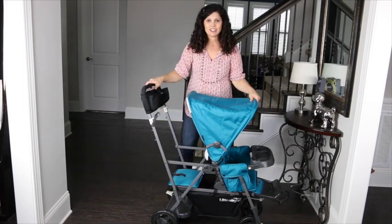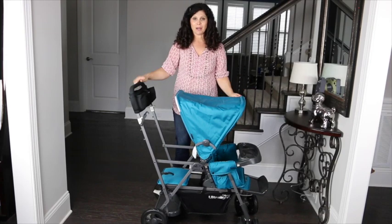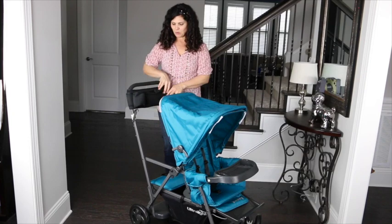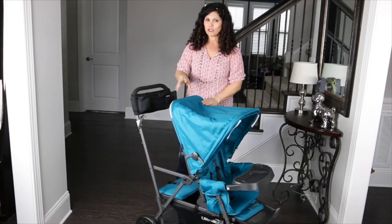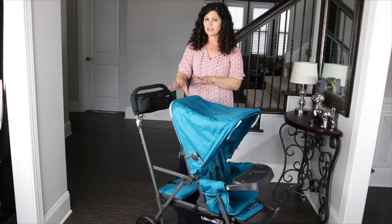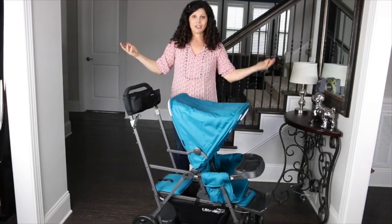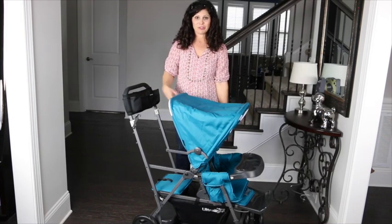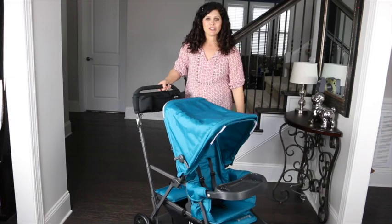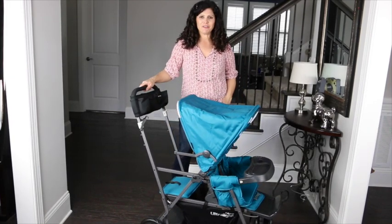That is the Juvie Caboose Ultralight Graphite 2016 version. It comes in four different colors and I love the fact that it comes with a parent console. If your older child is still under two and a half, definitely consider the rear seat accessory, and I love that they added the extra canopy for sun protection back there too. Leave a comment letting me know what you liked best, and don't forget to subscribe to our YouTube channel. I'm Holly from Baby Gizmo — bye!